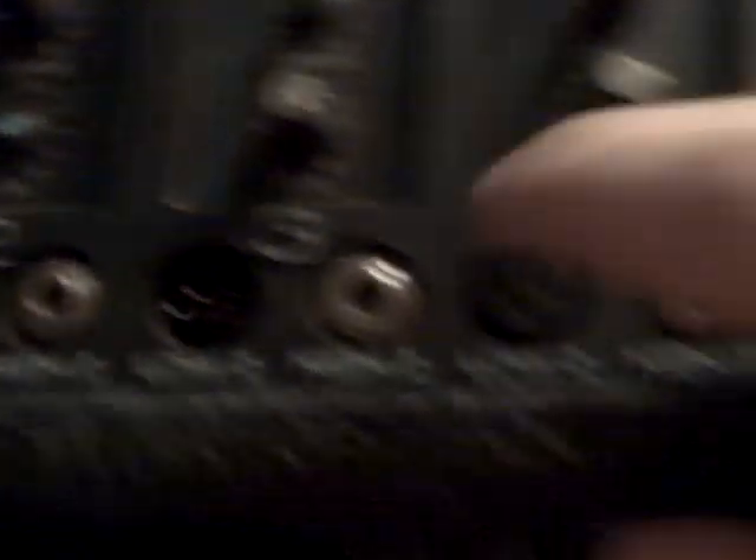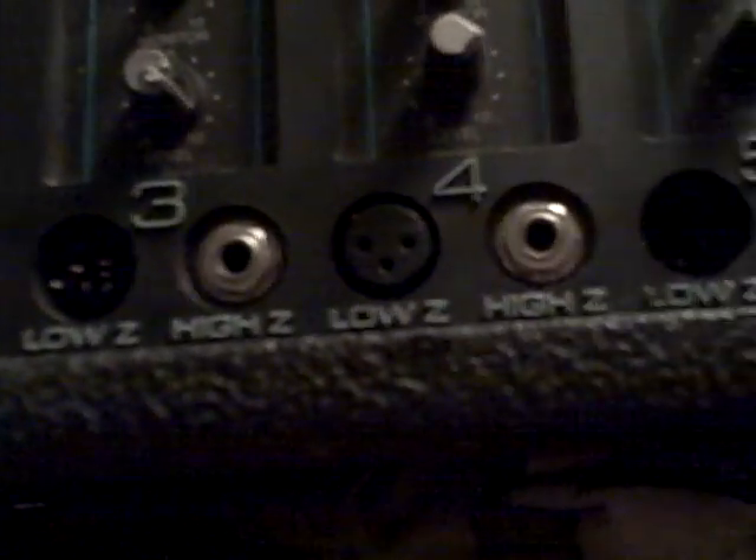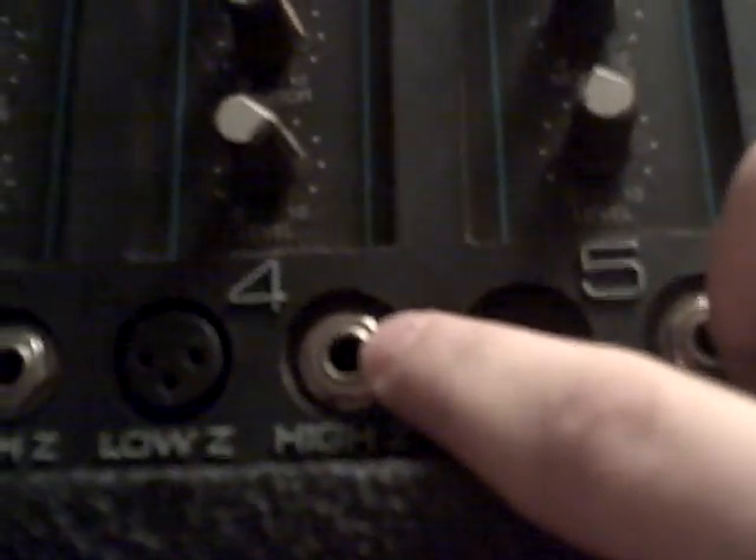This here is a four or five hundred dollar equalizer amplifier. Some of the plugs are busted and some of the knobs have broke. Right here, plug three — this one's broken. But you've got to realize this plug here is for studio equipment, and this one's a regular headset type — the older, larger version.